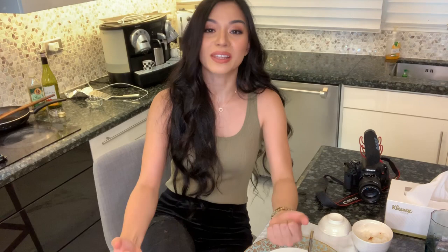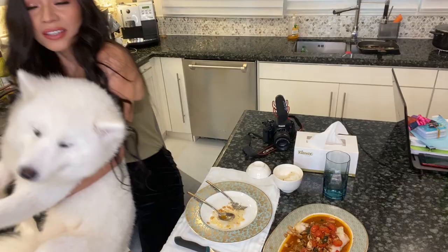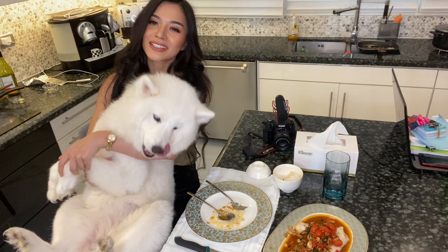Another fun fact: I actually love to fire dance. I learned this from my brother — it's such a cool flow of your body and you really practice coordination with every limb that you have. That's another hobby I like to do. And here's my puppy, Lady. She's a Samoyed and it's actually her birthday today — she just turned one!